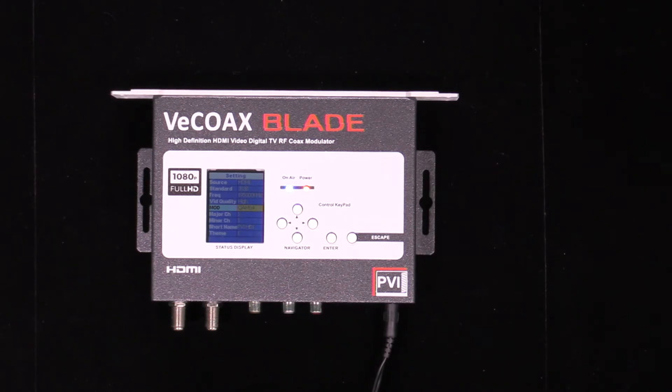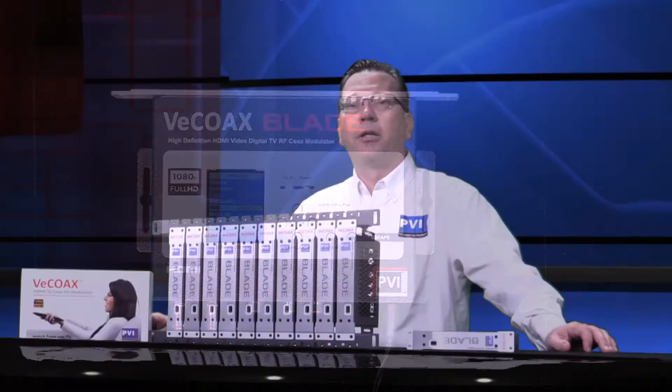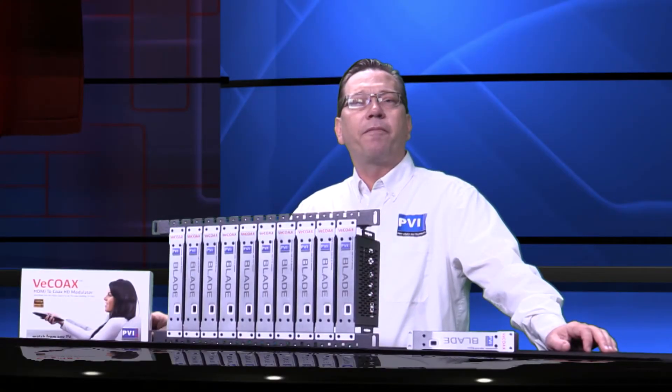You can also plug your computer into the USB port for simple programming of your desired settings. The Micromod Blade works perfectly for any video distribution need, such as sports bars, gyms, home entertainment and educational, or any other situation where multiple channels of perfect audio and video quality are needed.